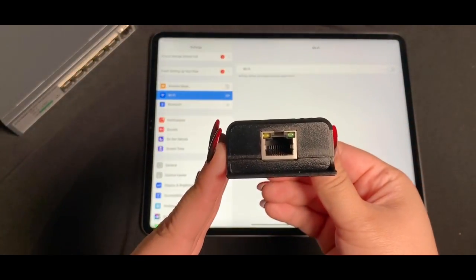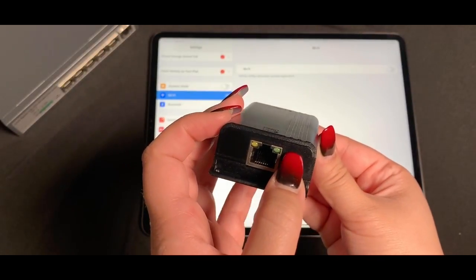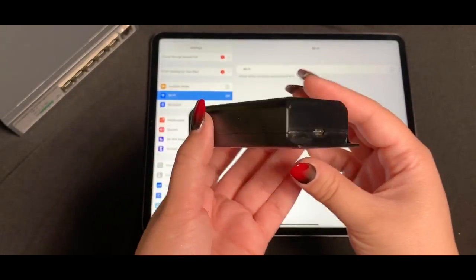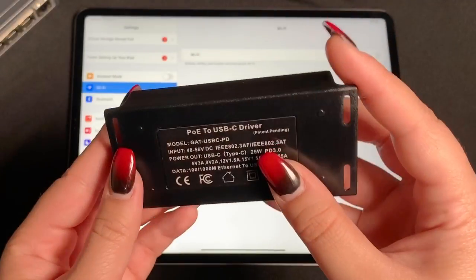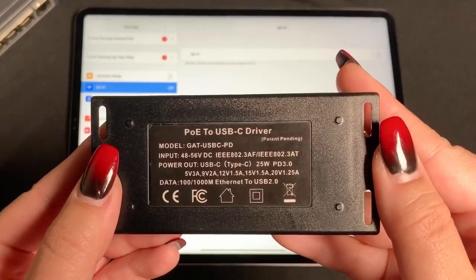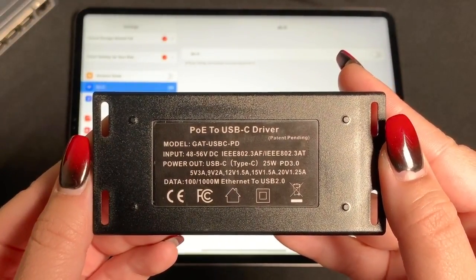The GAT USB-C PD has a female RJ45 port for input 802.3 AT PoE, as well as a female USB Type-C port for output power of 5, 9, 12, 15, and 20 volts, as well as output Gigabit data.